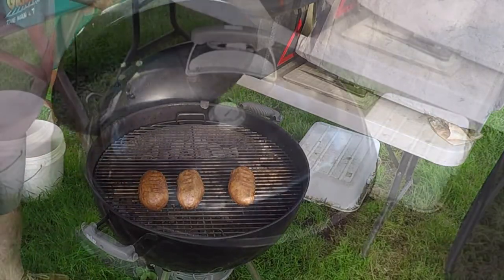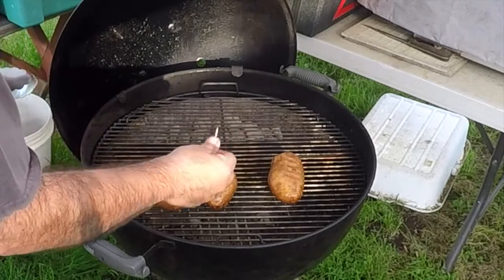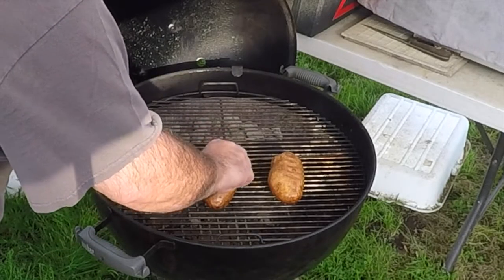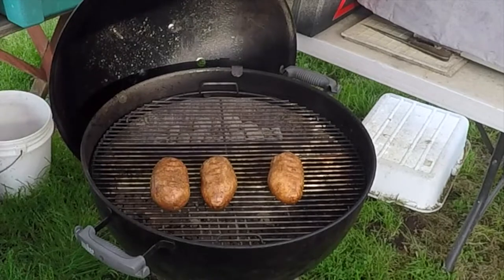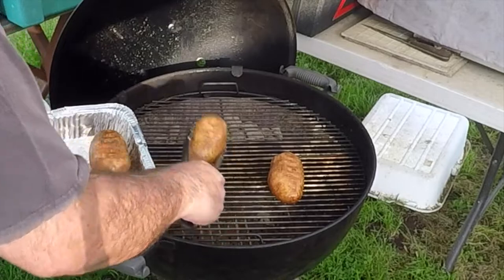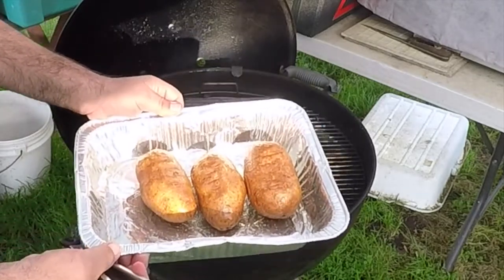To make sure these are done, take a toothpick — it should go in nice and smooth. Oh yeah, these are done. You don't want to get them overdone. The skin's nice and crunchy, the inside is nice and soft. There you go — baked taters.